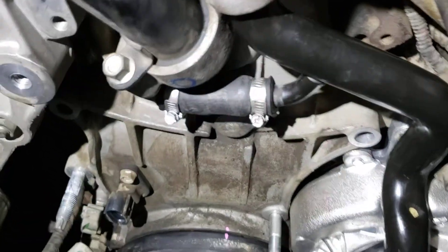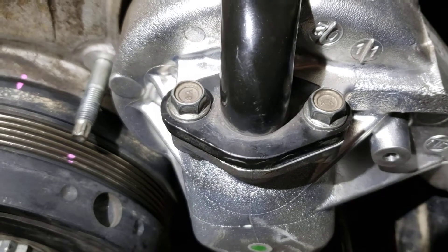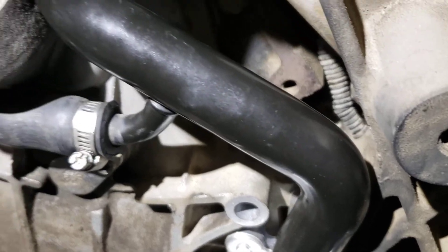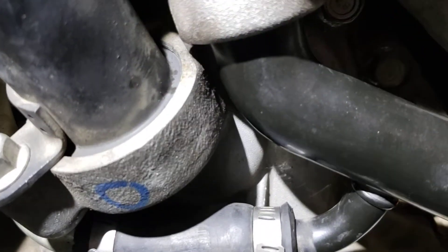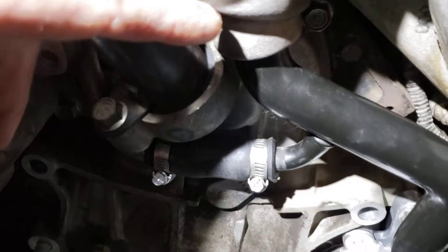Coming down here to this pipe that comes out of the top of the water pump, there's an o-ring right there and that just sits in a little channel. Just put a little bit of lube — Silglide, grease, whatever you got. It comes up here to a little rubber hose and then up to the thermostat underneath the thermostat housing right there.